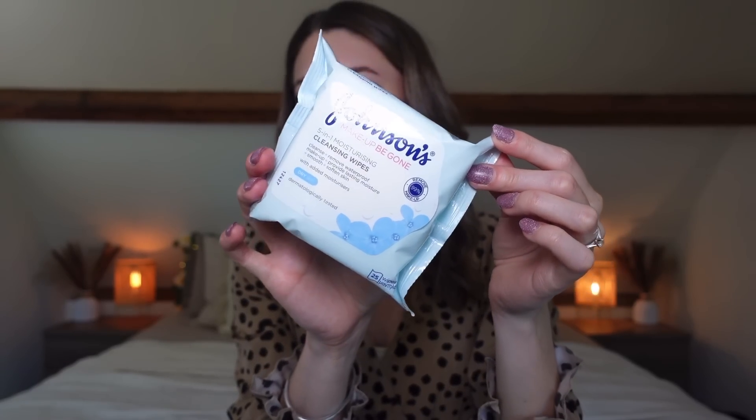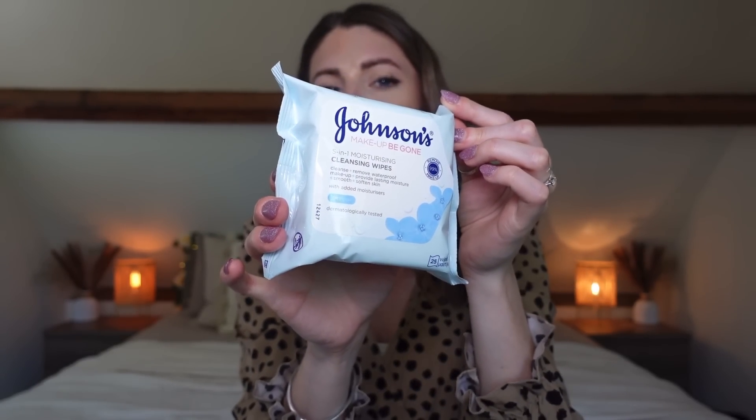Next I picked up some Johnson's Makeup Big Gone wipes. I won't necessarily use them to remove makeup — I generally just have a packet around when I'm doing makeup: sometimes to clean brushes, sometimes to clean up mistakes. I don't use them for skincare because I think they dry your skin out, but if I have particularly tough eye makeup on I might go in with a wipe after cleansing if there's still mascara left. These ones looked really good and were very heavily discounted.